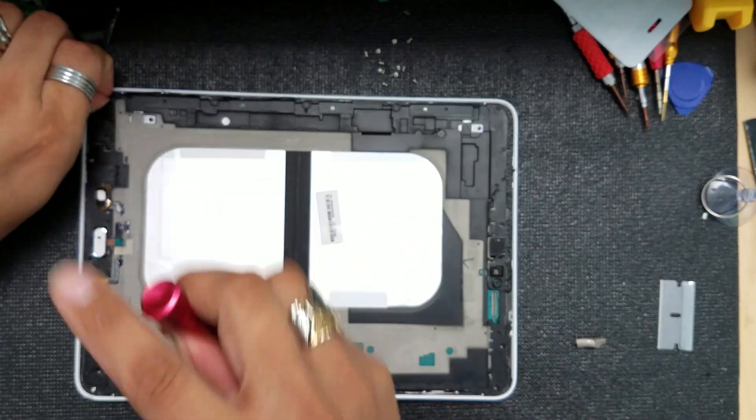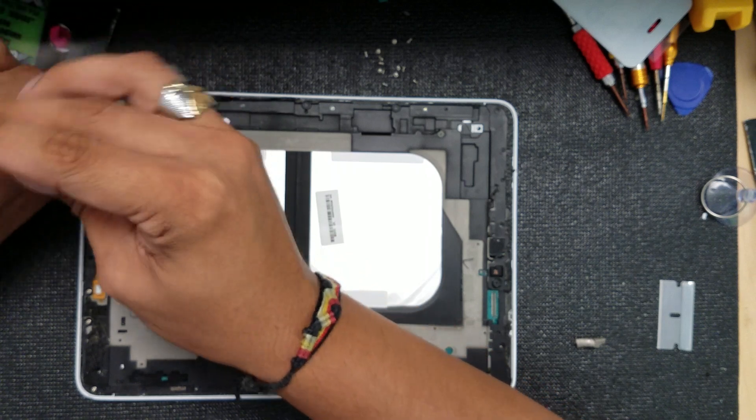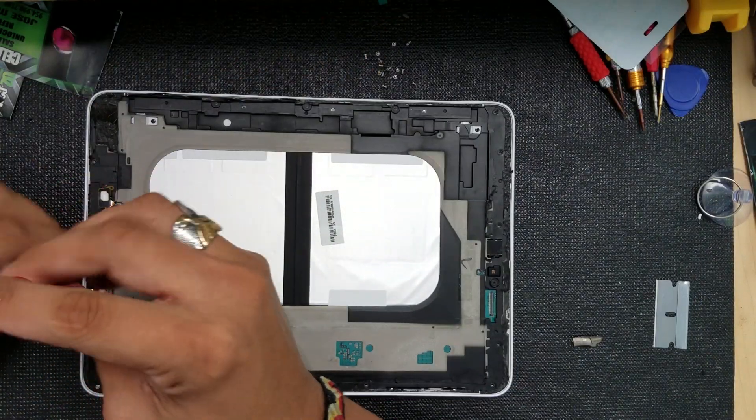I see two black screws right here — they don't look like much, but I'm going to remove those just in case they're holding up any component. I don't want to break anything.